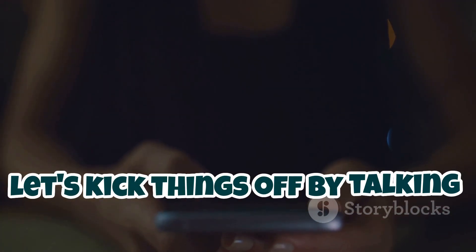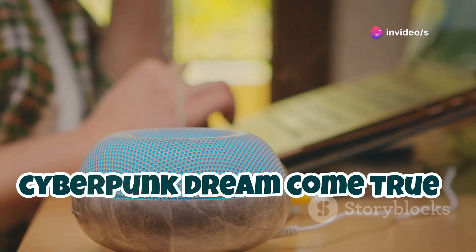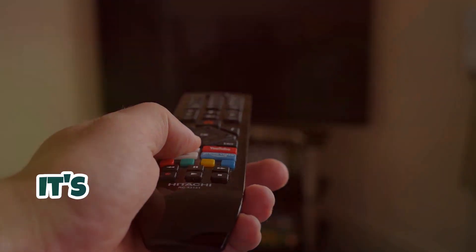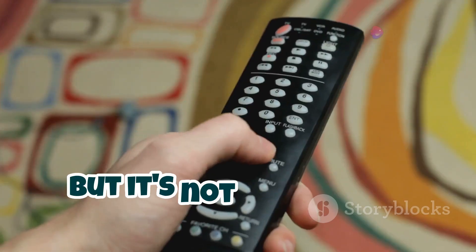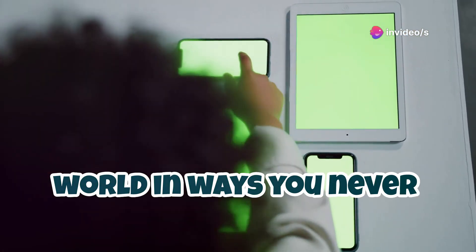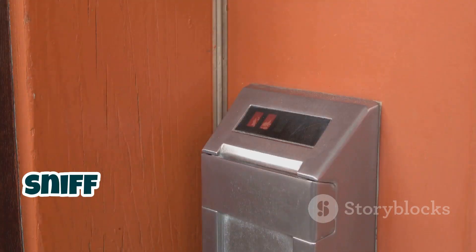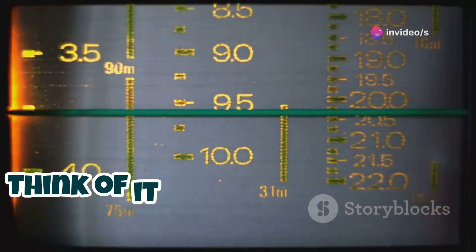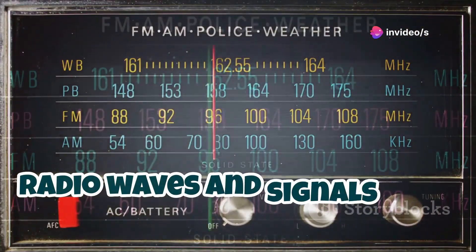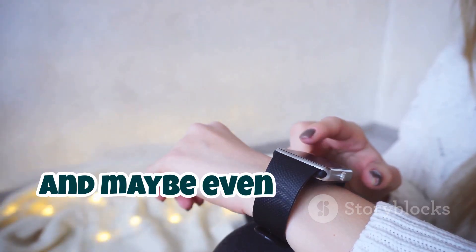Let's kick things off by talking about what makes the Flipper Zero so special. This little device is basically a cyberpunk dream come true. Imagine controlling almost any electronic device with just one gadget — that's the Flipper Zero. It's like having a universal remote on steroids, but it's not just about switching channels on your grandma's TV. We're talking about interacting with the world in ways you never thought possible. The Flipper Zero can read RFID tags, emulate key cards, sniff out Bluetooth signals. The Flipper Zero is a window into the invisible world of radio waves and signals that surround us all the time — it lets you peek behind the curtain, understand how things work, and maybe even mess with them a little bit.